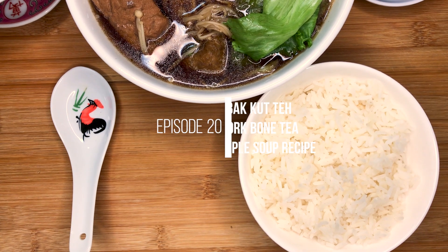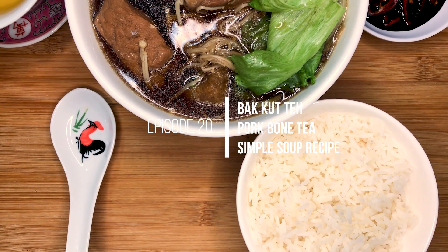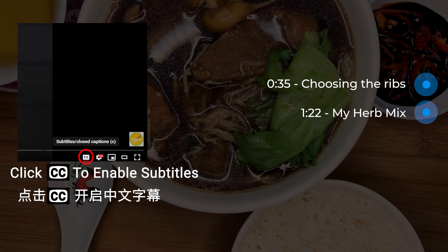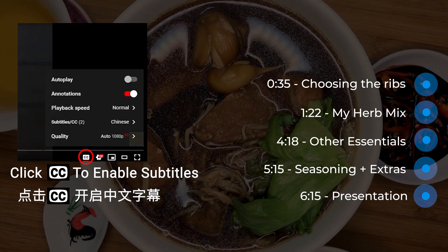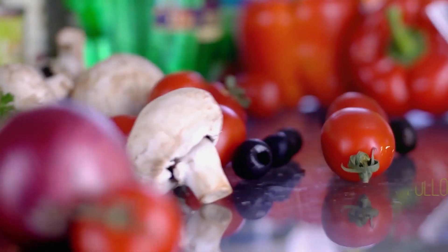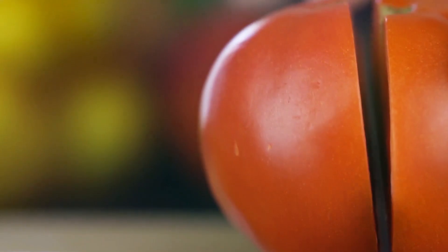Hey everyone, welcome to Gastromania. Today I'll be showing everyone how to make bak kut teh, which literally translates to pork bone tea. I normally like to prepare this simple soup from scratch as I prefer altering the broth to my preferences. I love this dish as it requires almost no effort — just throw everything into the water and come back one hour later. Simple, and the video will be slightly shorter for this dish. Let's get right into this recipe.